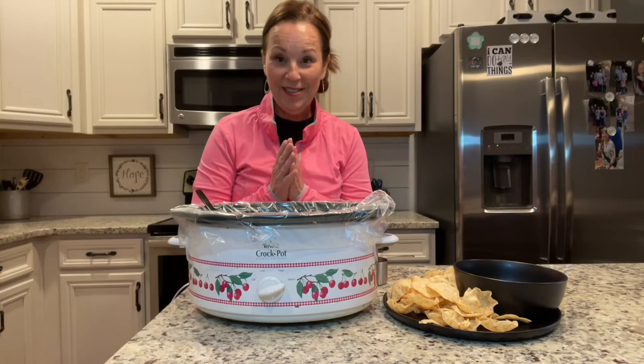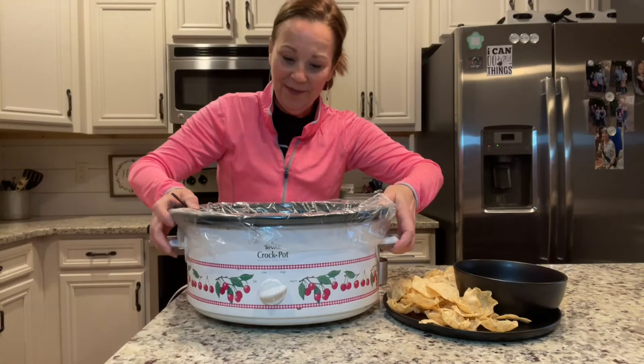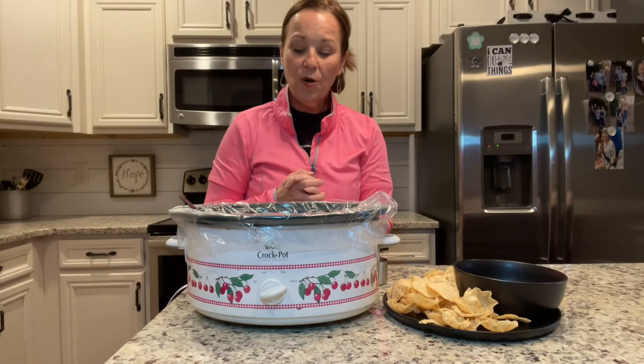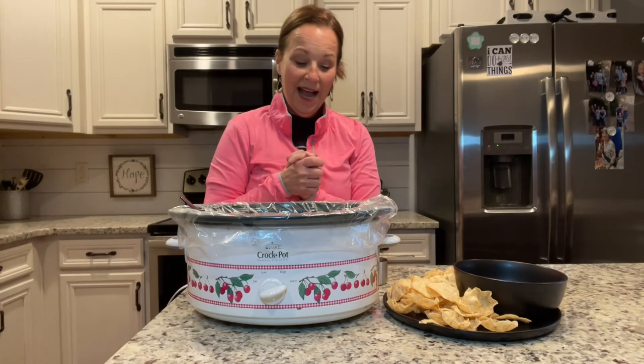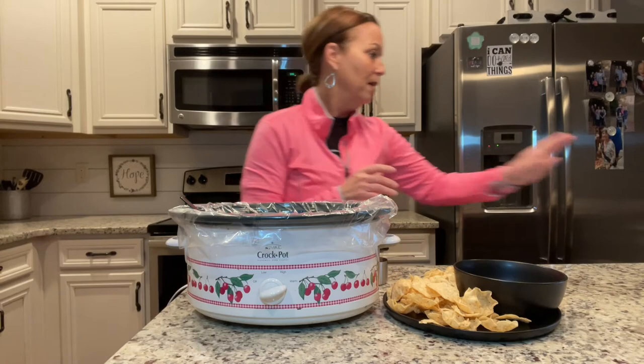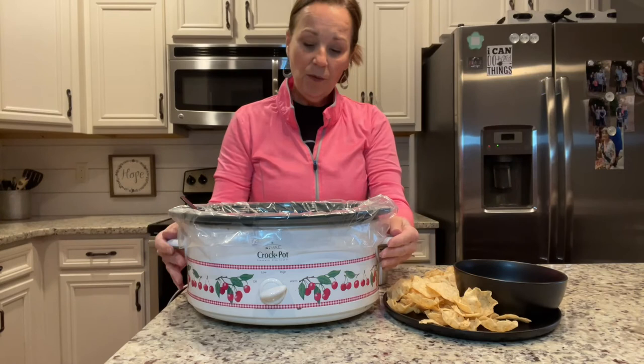Welcome back! This bean dip smells so delicious. It filled the crock pot about halfway, so if you wanted to make this for a bigger crowd, you could just double the recipe and fill up a regular size crock pot. Also, if you haven't noticed, these crock pot liners are awesome — I learned this trick from Mama Sue — they make clean up so much easier.